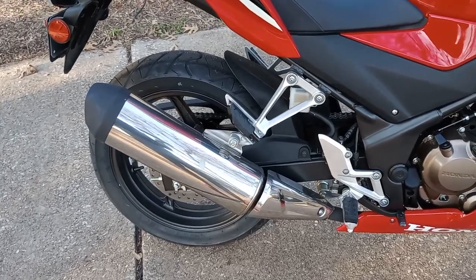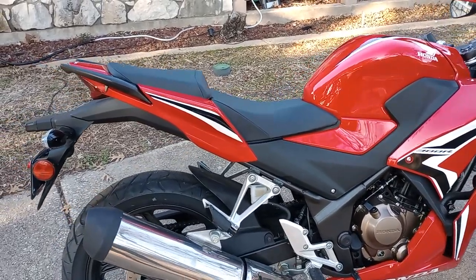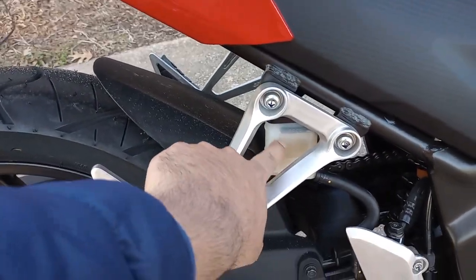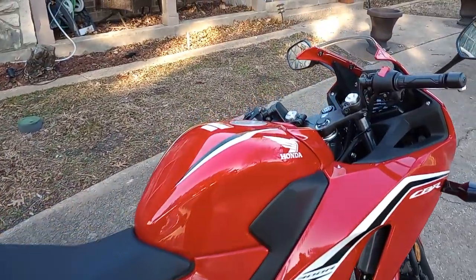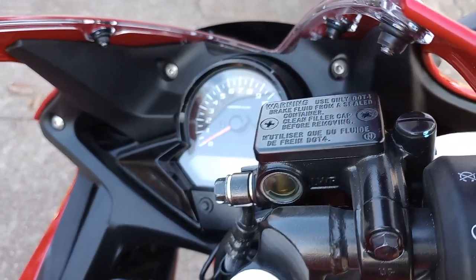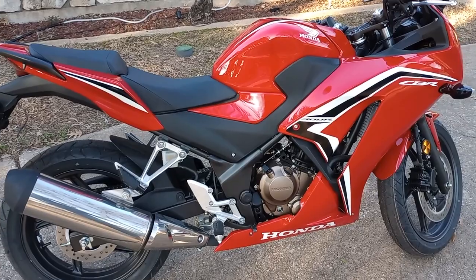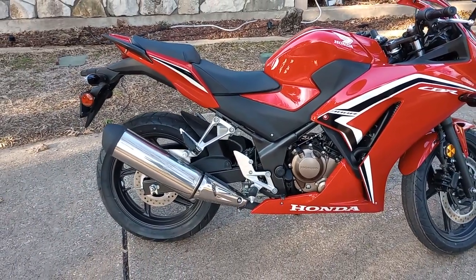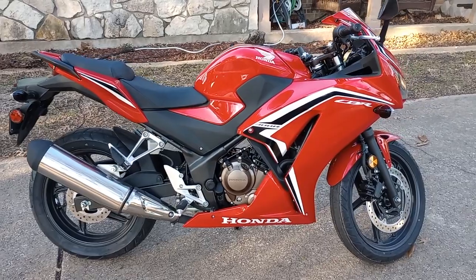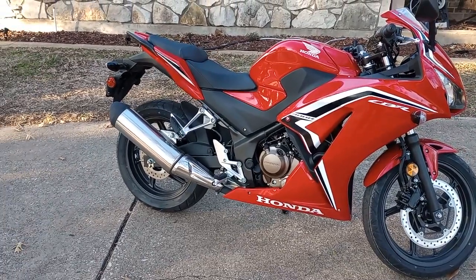That's the oil cap right there — that's where you put new oil in. Another thing I was told at the dealership was how to check the coolant and brake fluid levels. The coolant is right there — as long as it stays between upper and lower, you're good. For the brake fluid, you need to make the bike stand straight up to see the actual level. On the side stand you won't be able to tell the actual level of the brake fluid or coolant.